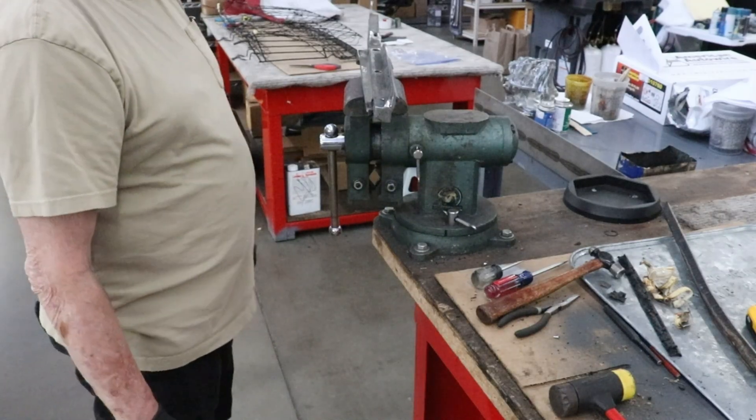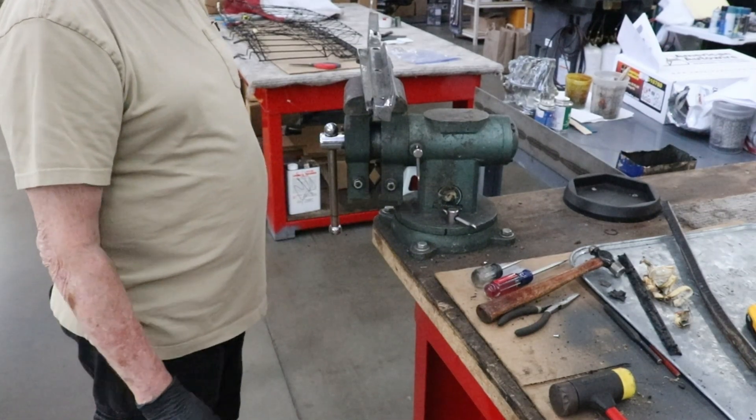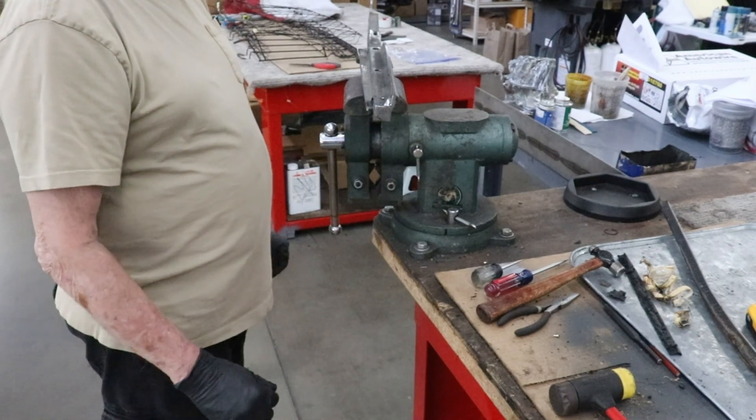We're here to do a test on the rivet links for the window channel on a T-Bird to the front guide.